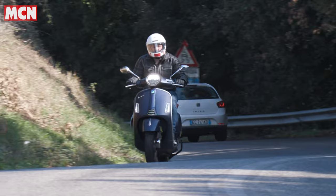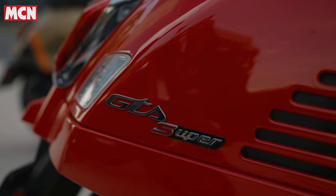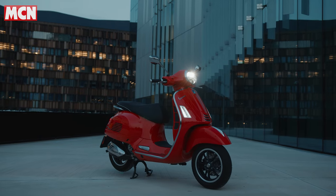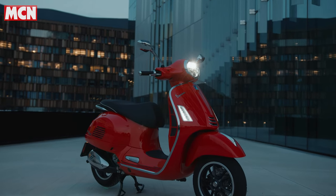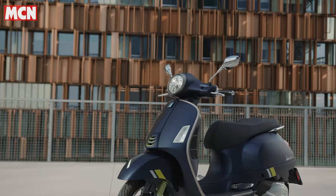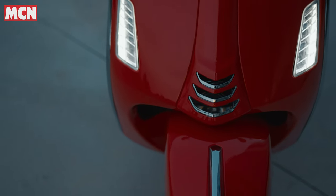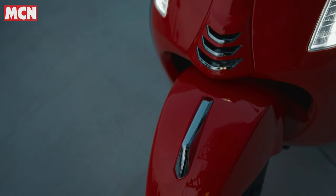Would I choose the 300cc version over the 125? Personally, yes. I rode both — the 125 was a little bit sluggish, though still very characterful with a lovely engine note. But stepping between the two, the 300 has considerably more punch and chimes with the speed of Rome traffic better. I found I was at full throttle for quite a long time on the 125, which has a detrimental effect on fuel economy.